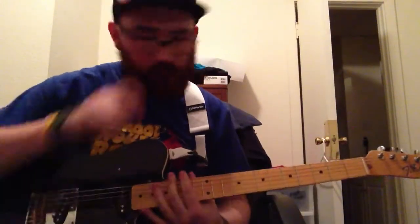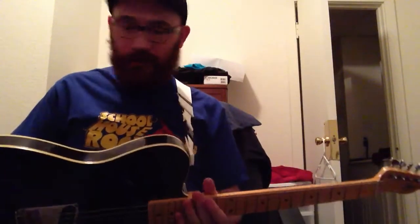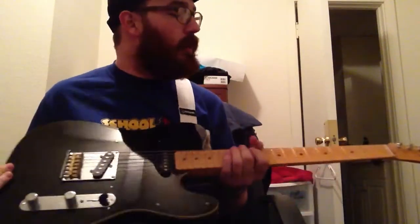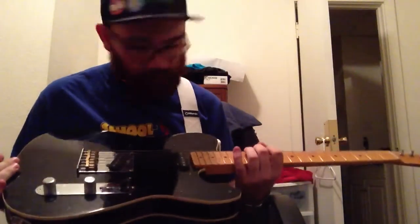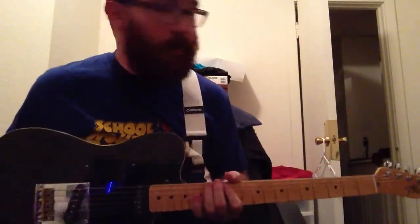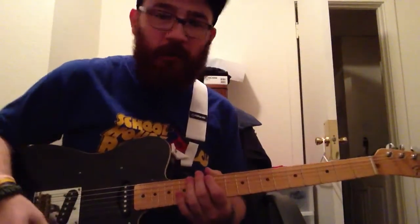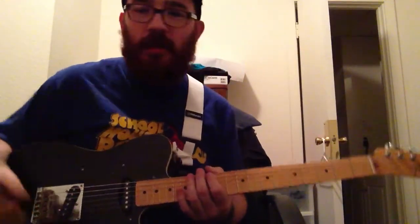It's not a rock guitar by any means, and I know a lot of you kids are thinking all my favorite bands are playing Telecasters, they must be real rock guitars. They're not. That's just a hipster thing. This is more of a country guitar, but you can get different sounds out of it.